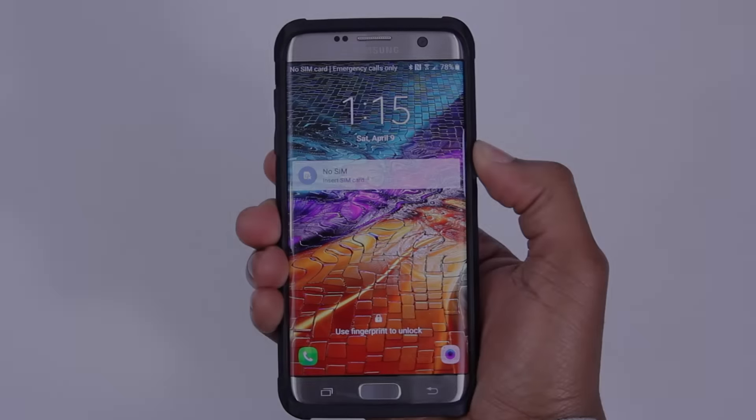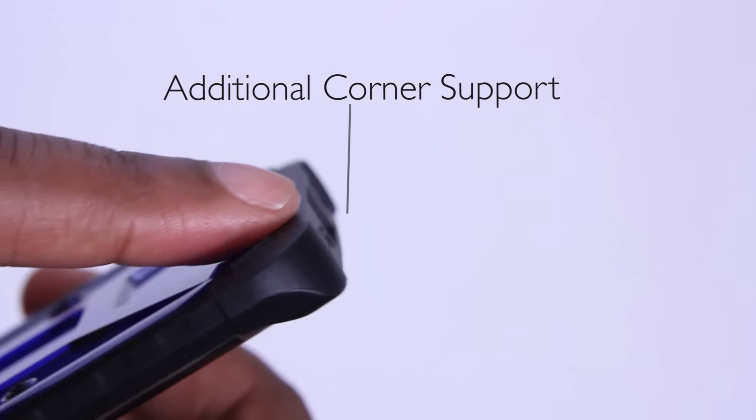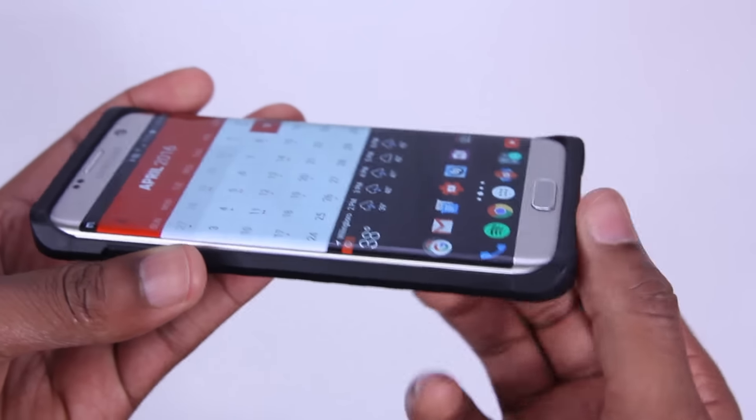And for activating the buttons — two words: responsive and tactile. There's extra support here in the corners for drop protection, and you've got a pretty thick bezel here. Just note that it doesn't impact your edge functionality, and you're still going to need some sort of screen protection.